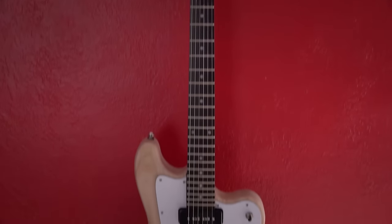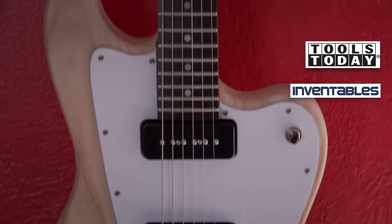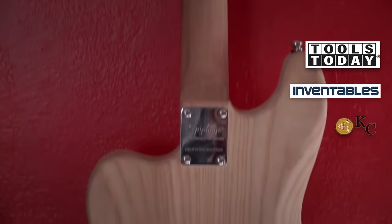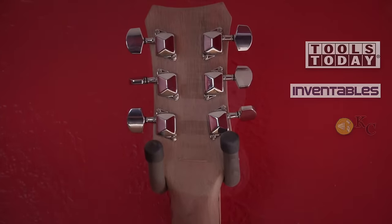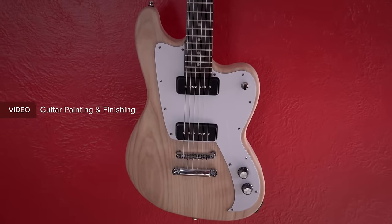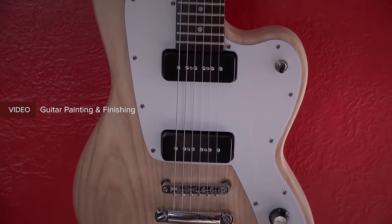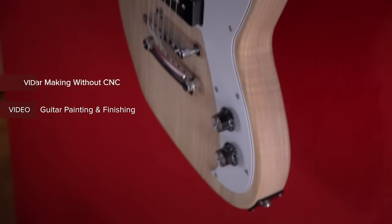I'd like to thank today's sponsors for making this video possible — please check out Tools Today, Inventables, and Kencraft in the links below. In an upcoming video I'm going to fill the grain, paint, and lacquer the guitar, and when that video is ready I'll provide a link here on the screen. I'm also going to make another guitar exactly like this but without the CNC machine, so you can see how that's done, and I'll provide a link to that video when it's ready.